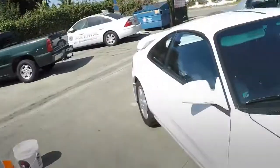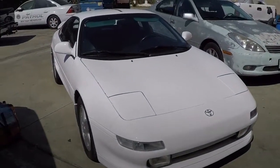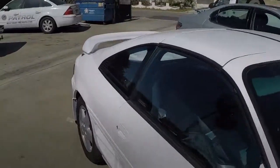Hey, how's it going guys? We are back to detail. Today we have a 94 turbo MR2, one of mr2 Bob's cars that he has. He asked me to detail it for him.